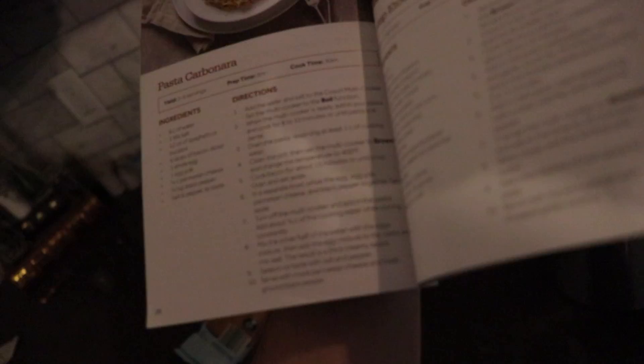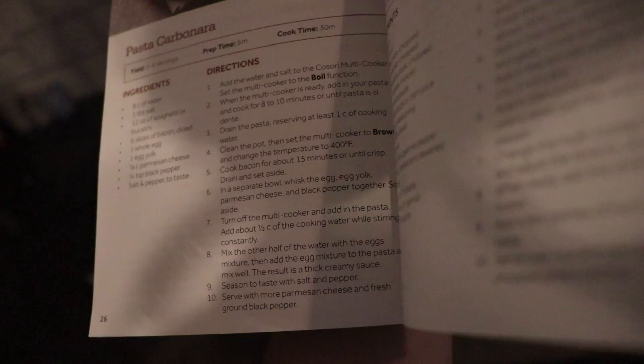Once that is good and boiled, we'll throw our pasta in there. Cook for eight to ten minutes. After that is done, we'll drain it, reserving at least one cup of cooking water.